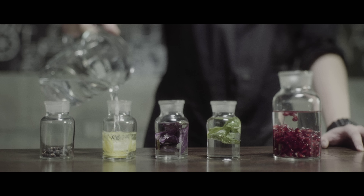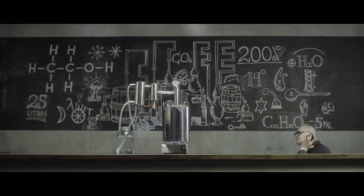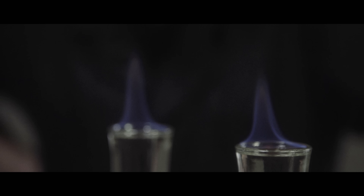Now we wait for a few days or a few weeks, depending on the ingredients. Then we distill it all over again. Voila — the samogon is ready.